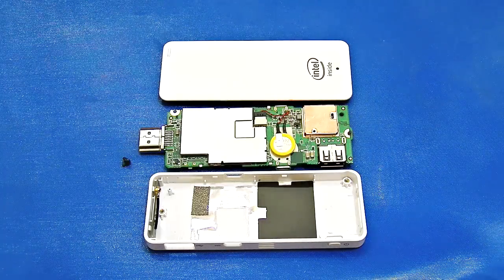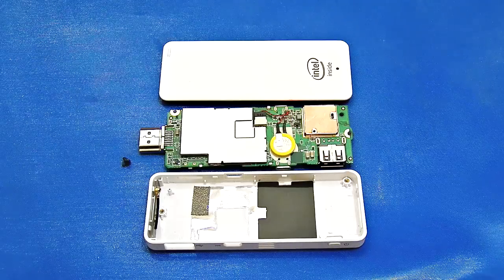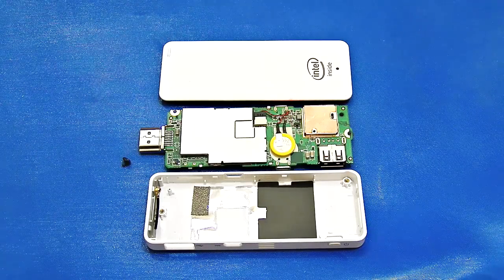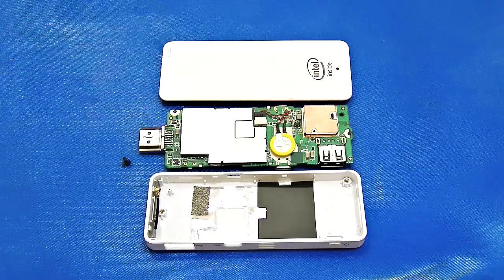That's all about the teardown. I will link the photos of this teardown in the description below, so please check that out. If you have any doubts or queries about this MigoPad, feel free to ask in the comments below. Be sure to like this video, guys — goodbye!